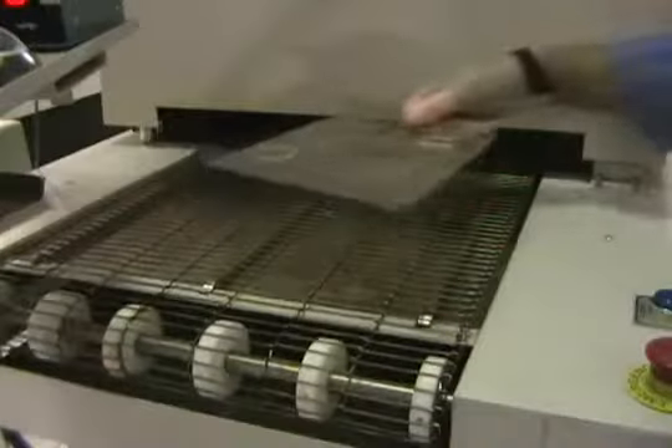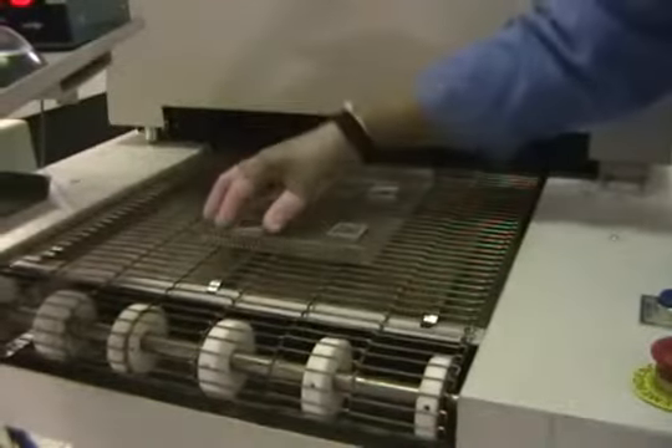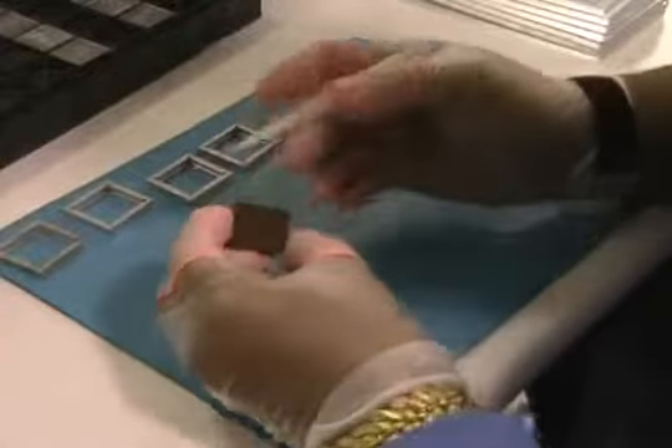Place both preform and part into oven. After reflow, moisten and remove paper from part.